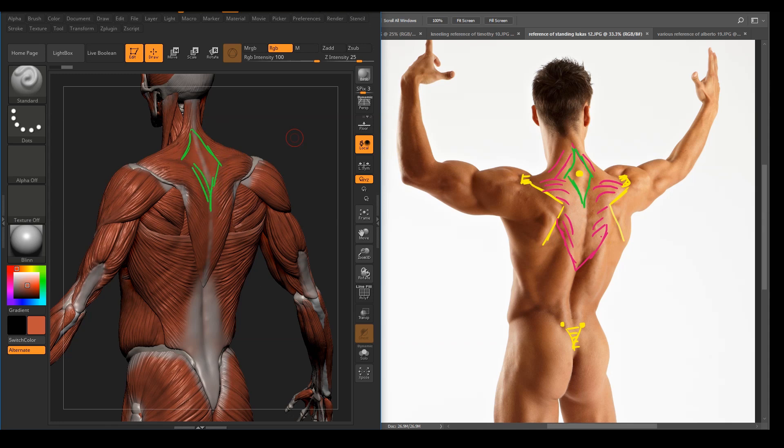Check out the side and back muscles here. There's the teres major, and we have the infraspinatus here. We could see that there's a little bit of the rhomboid showing here, because his arm is lifted up. So when he lifts up his arm, the scapula basically rotates, and that rotation makes the rhomboid visible underneath.